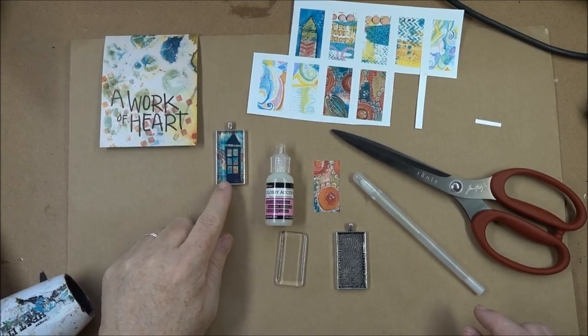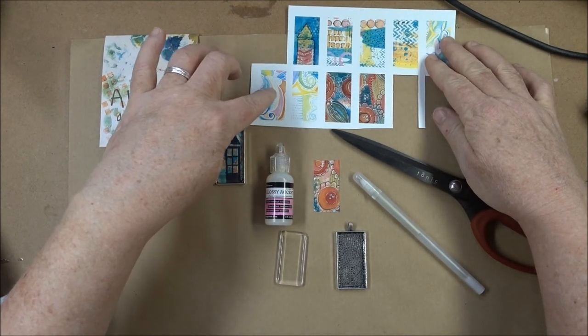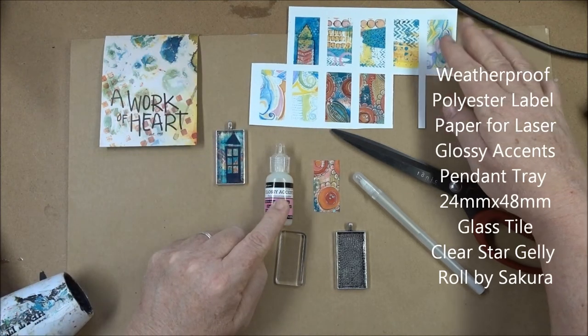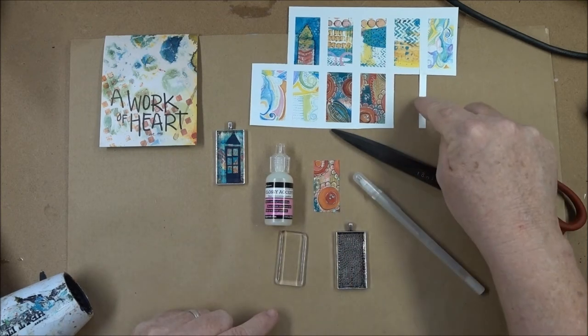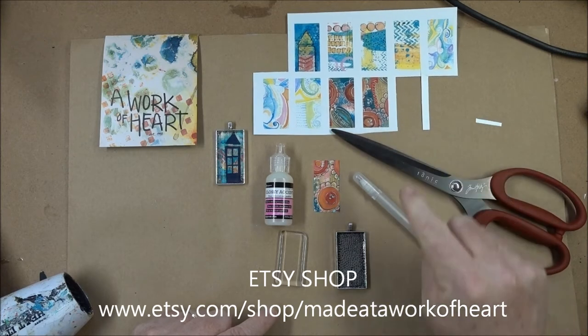I'm going to make a pendant today using a collage sheet that I printed on waterproof paper so that my glossy accents, which I'm using as an adhesive, doesn't seep through the paper and make it dull. I sell these in my Etsy shop as digital downloads, or you can buy them pre-printed on the polyester paper.